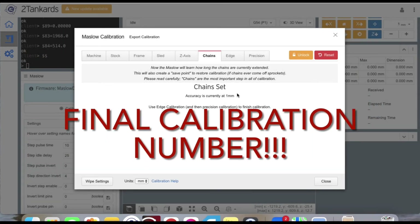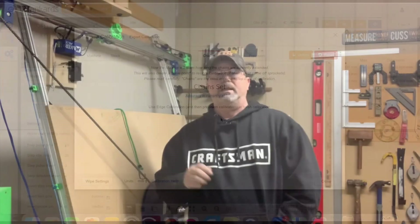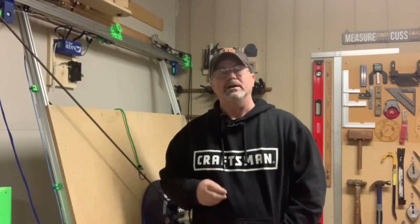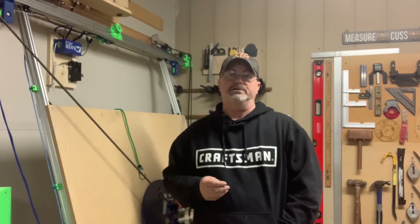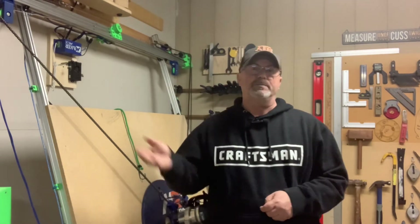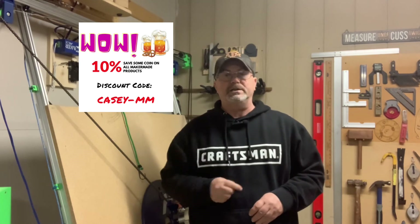Once you click 'Finish and Apply,' if done correctly your accuracy should be between one to three millimeters. That's it for the chain tab in the Makerverse calibration series — next we'll move on to edge calibration. If you like my content, please click like and subscribe to help keep the channel rolling. And if you're buying anything from MakerMade, use my affiliate code to save yourself 10% off. See you on the next video!